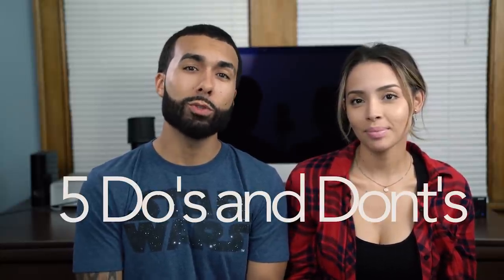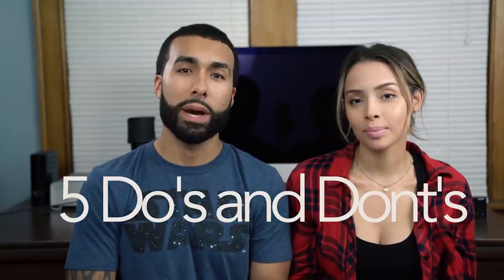Hey everybody, it's Manny and Diana, and today we're gonna be talking about five do's and don'ts when photographing models. Luckily for me, I married a model.